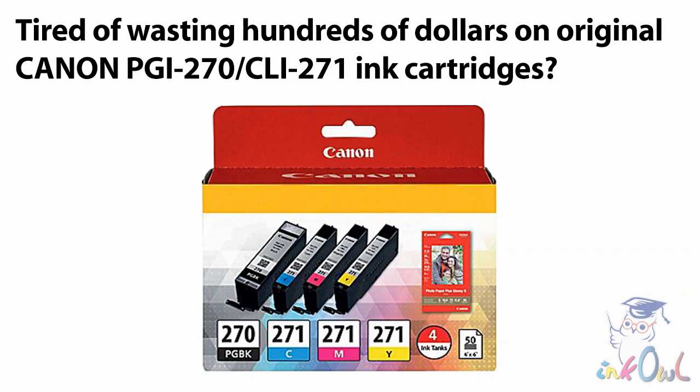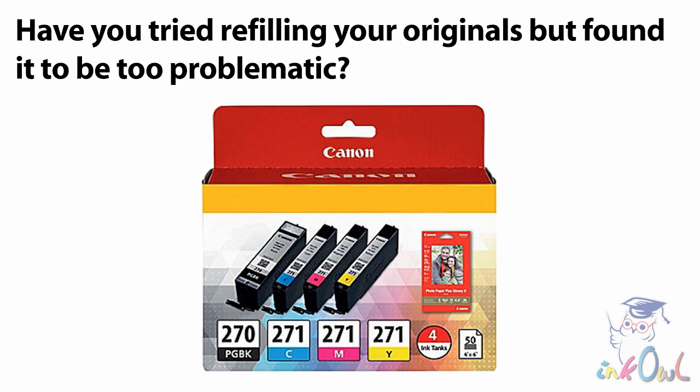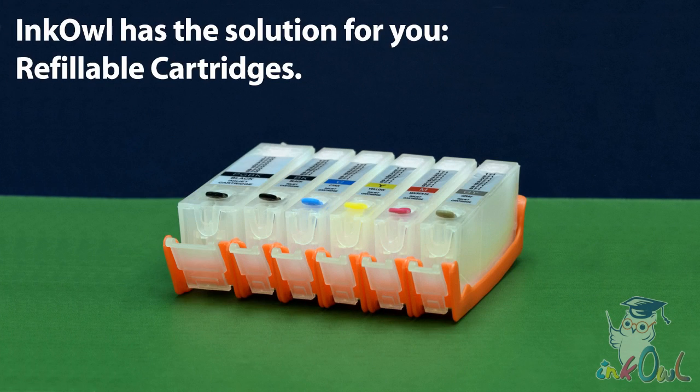Tired of wasting hundreds of dollars on original Canon PGI 270 and CLI 271 ink cartridges? Have you tried refilling your originals but found it to be too problematic? InkOwl has the solution for you: refillable cartridges.